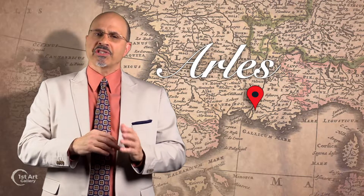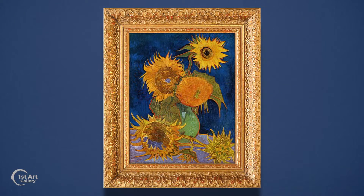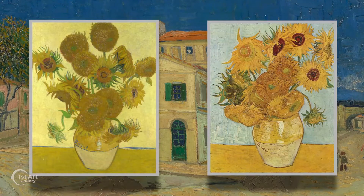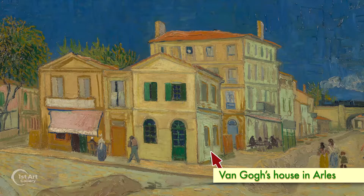In the summer of 1888, after moving to the town of Arles in the south of France, van Gogh began a series of sunflowers in a vase. Besides their obvious beauty, these flowers signified happiness and hope. Two of the paintings were meant to adorn the guest room of Paul Gauguin, who stayed with van Gogh for several months.